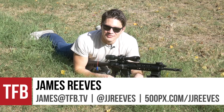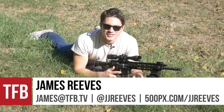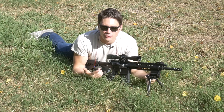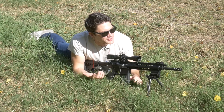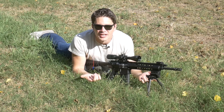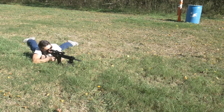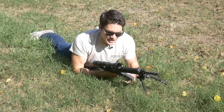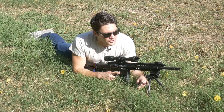Hey guys, James from TFB TV. Today we've got the piston-fired Ruger SR762. This is the .308 or 7.62 NATO version of the SR556. I was thinking earlier today about how Ruger used to not even make ARs, and now they're just coming up with hit after hit after hit. This one's pretty well equipped — it comes with three Magpul mags, a nice carrying case, and it just feels like a good rifle.